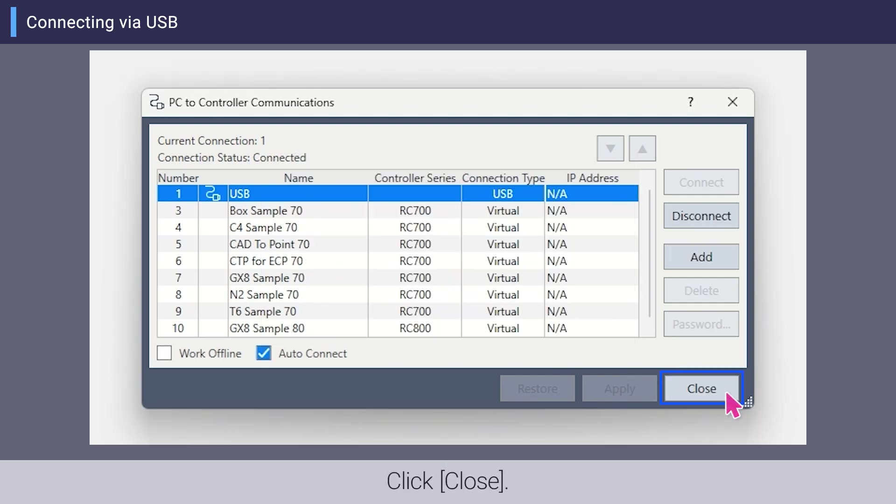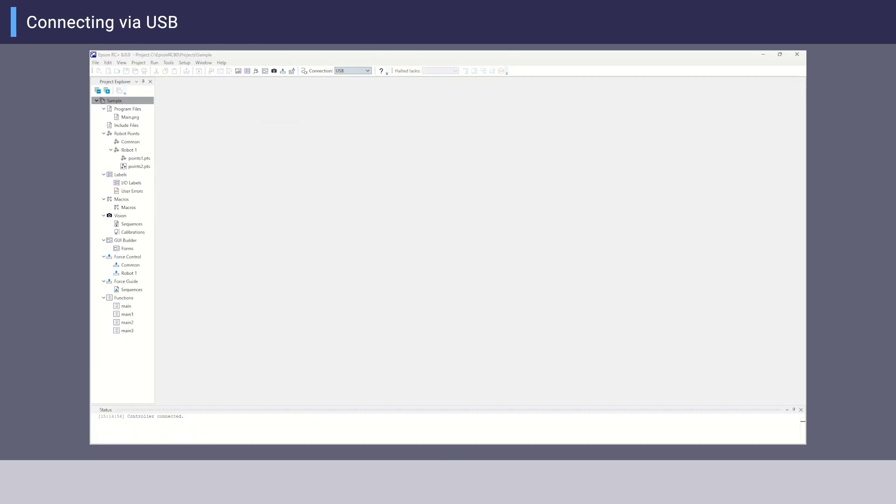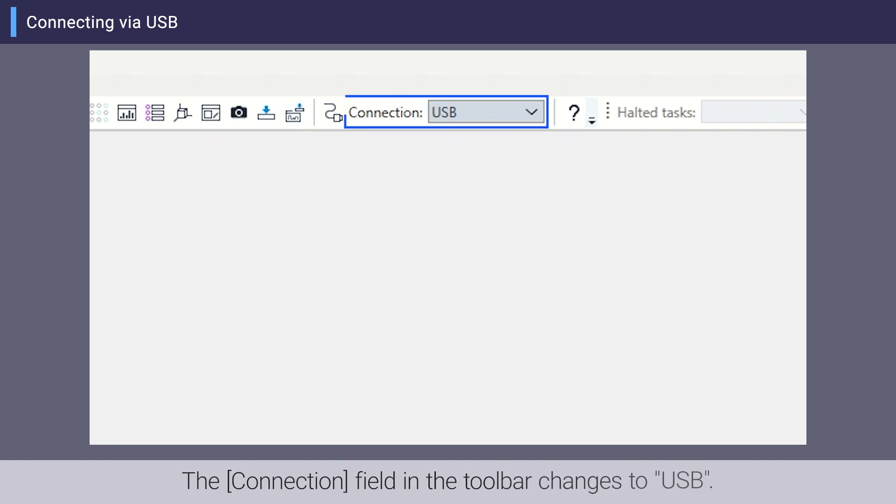Click Close. The connection field in the toolbar changes to USB.